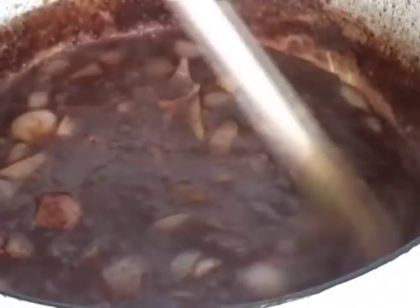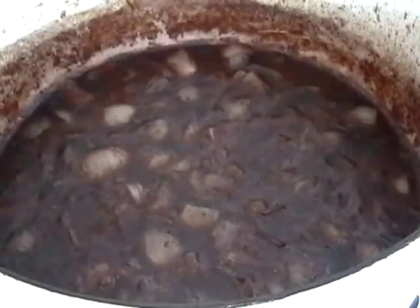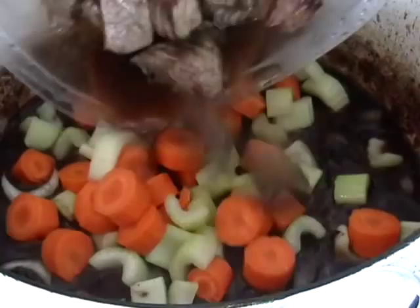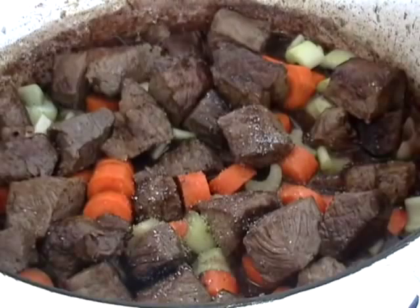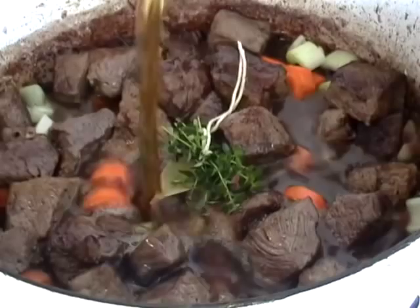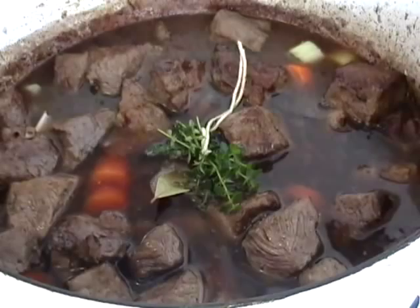Add two carrots chopped into one-inch pieces and a couple ribs of celery, then add the beef back in with any accumulated juices. Give it another pinch of salt — you can adjust later — plus a bay leaf and some fresh thyme sprigs tied together so you can pull them out easily. Cover everything with two cups of beef broth.